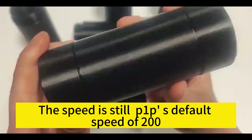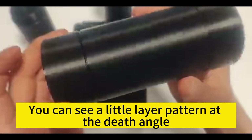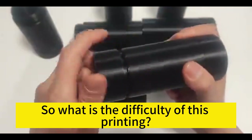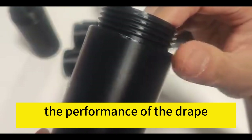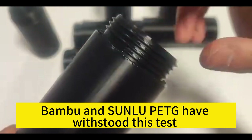The surface effect printed on the Bambu P1P at the default speed of 200 — the entire outer wall is really smooth. You can see a little layer pattern at a deep angle, but from horizontal observation it is very beautiful. This waterproof box has slopes exceeding 60 degrees, which creates a big challenge for heat dissipation, drape performance, and filament behavior.